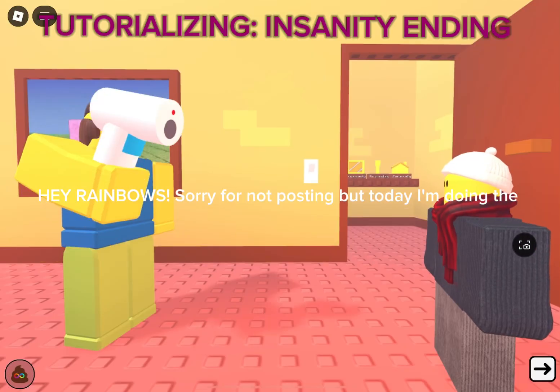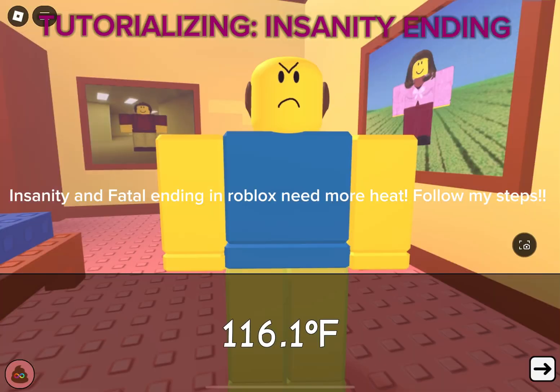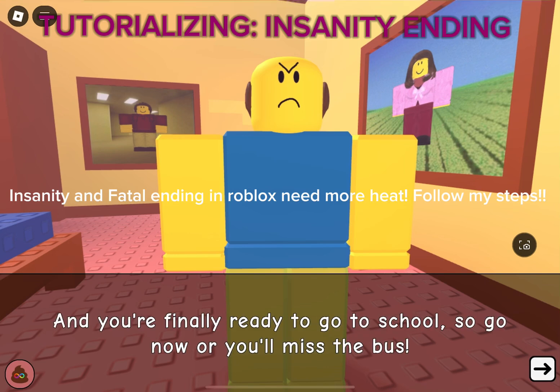Hey rainbows, sorry for not posting, but today I'm doing the Insanity and Fatal ending in Roblox Need More Heat.